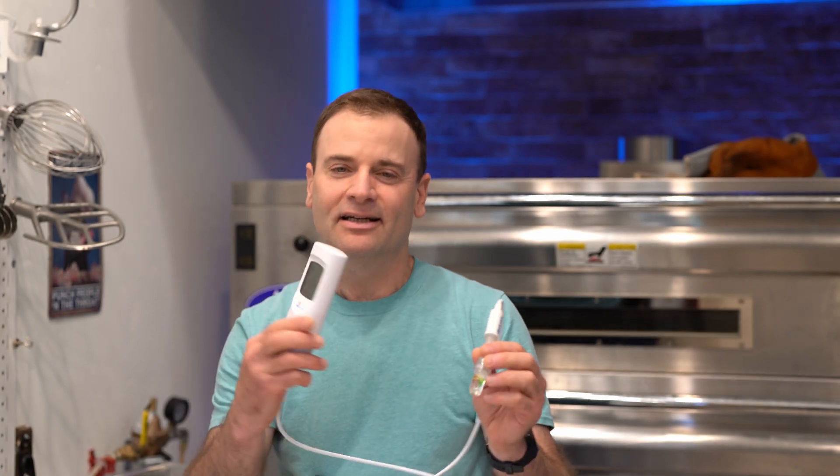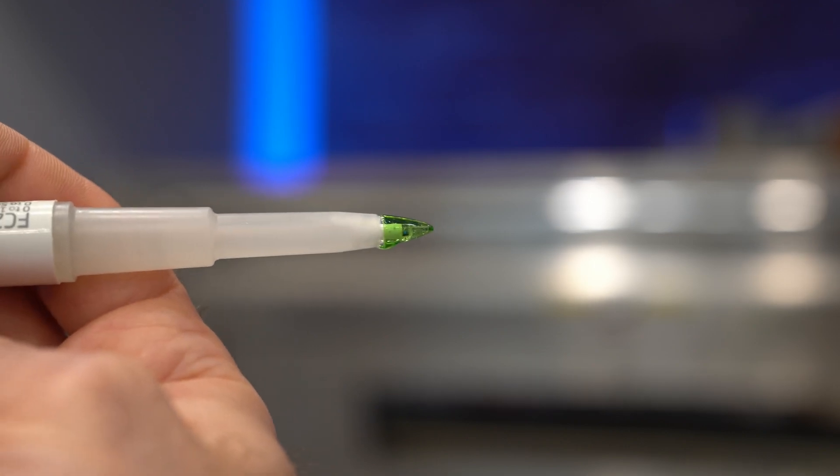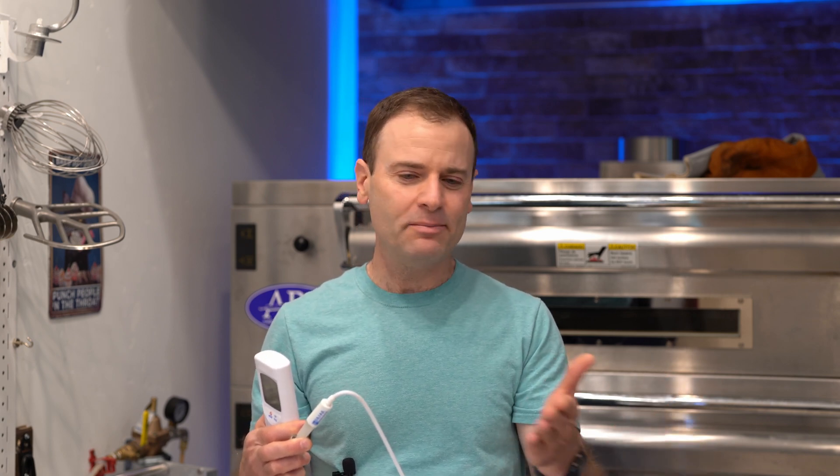That's why I have this pH meter that I got with a special tip that's for soft food, so that you can put it in your dough and throughout the whole process check and see what your pH is at. Based on your pH, you will also know when is the right time to put it in the oven, when should you be shaping it, when should you be dividing it. It turns out that if you pick a certain point where your pH is at, you will get a more optimal result.